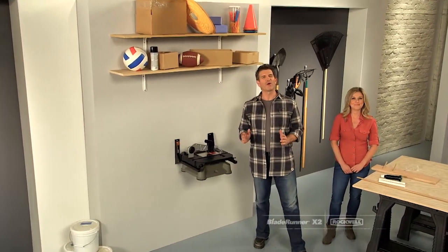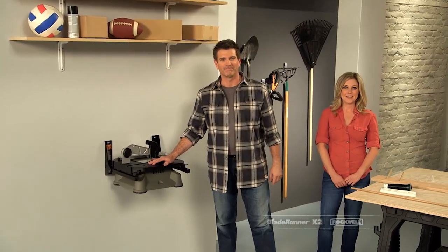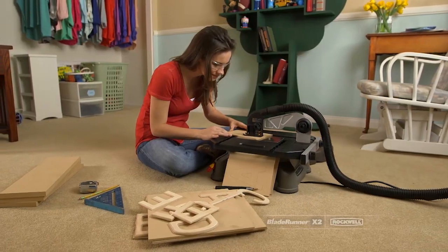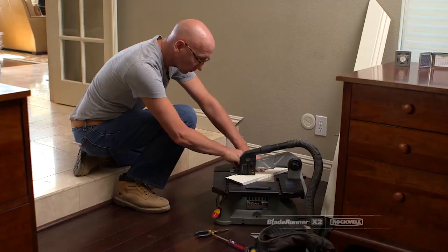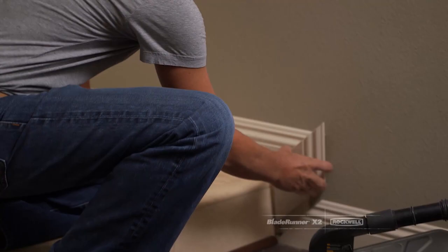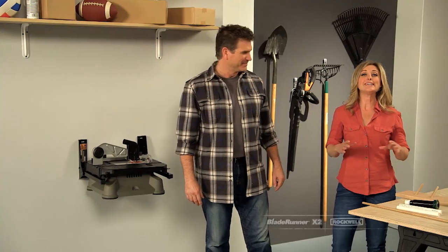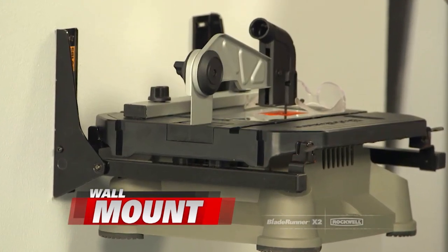Today we're introducing you to the Rockwell Blade Runner X2, the go-anywhere, cut-anything portable workshop. The Blade Runner works great for any size project, from creative crafts to heavy-duty construction jobs. You're going to love it for the countless little surprises and repair jobs that always seem to happen at the worst time. The Blade Runner is always ready to go, and with the optional wall storage mount, your Blade Runner X2 is even ready to use when it's stored out of the way.